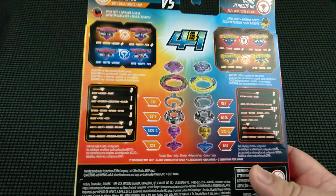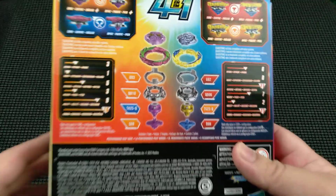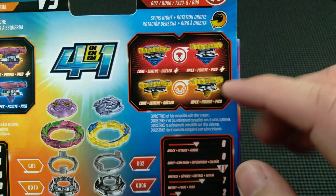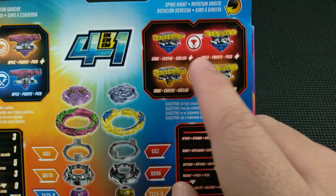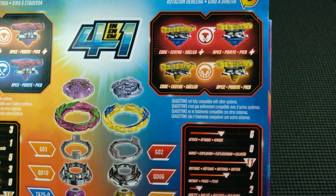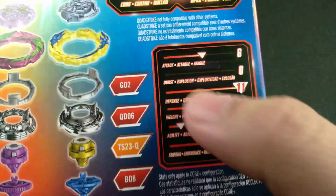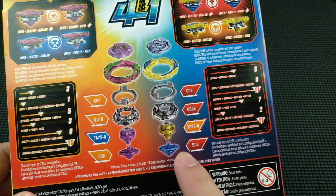Thank you for that comment — if you hadn't commented I probably would have kept misinforming people. Moving on to Hydra Kerbius K8: the two versions on the right are taller and on the left are shorter, making the points of contact on the blades different for a different playstyle. On the top indicated in red it is in balance mode, and the orange indicates stamina mode. Stats: six attack, zero burst, eleven defense, seven weight, two agility, and eleven stamina. Again we see burst is zero, so you're not going to get many bursts — you're looking for a spin-out or survivor finish.